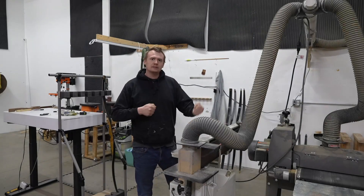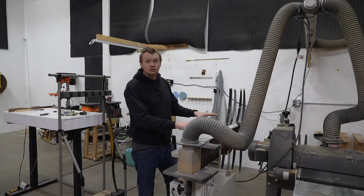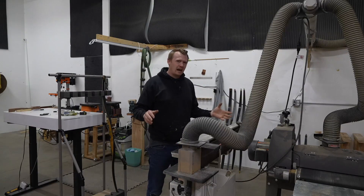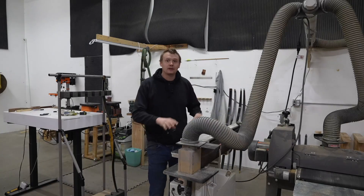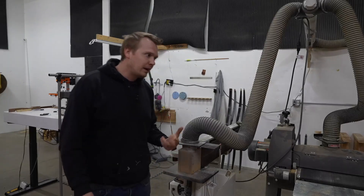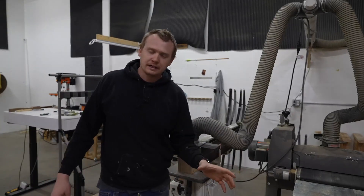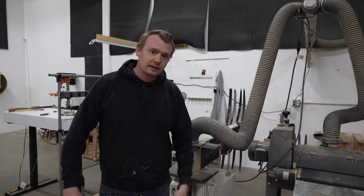I'm a type of person that runs and guns — I work hard and really quick. I've used this for production and ran it for an hour straight, and it went that entire time. That is what I was looking for: something heavy-duty enough that I wouldn't burn out the motor by running it for long periods of time. That's the biggest feature I wanted to know about on this sander, and that's what I got.